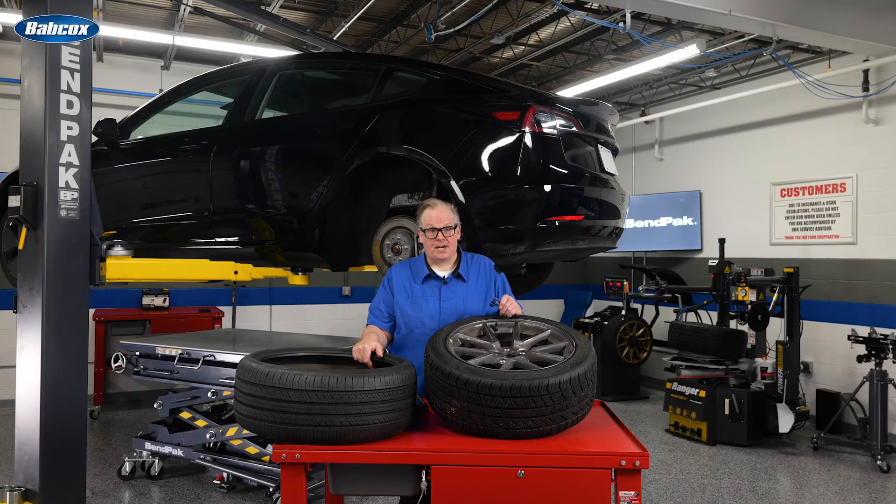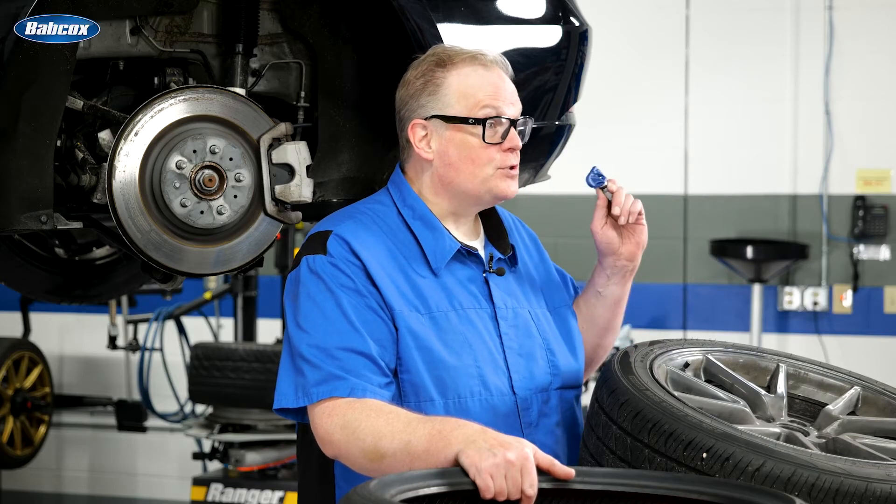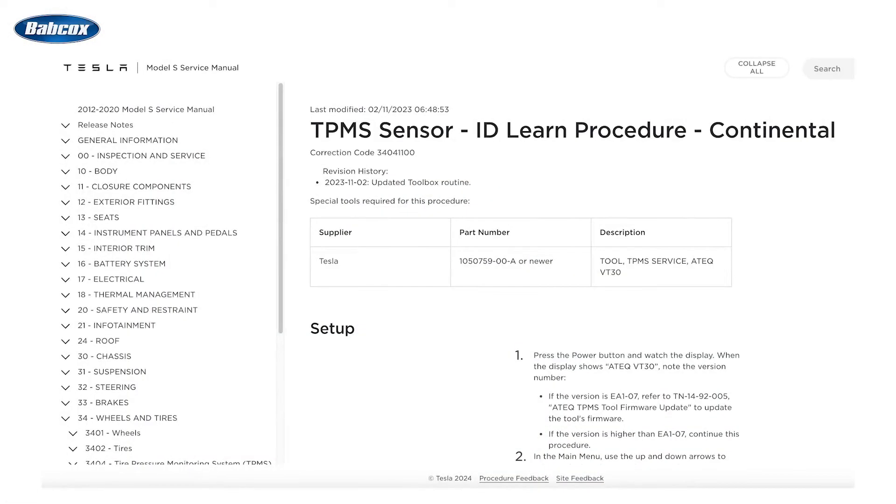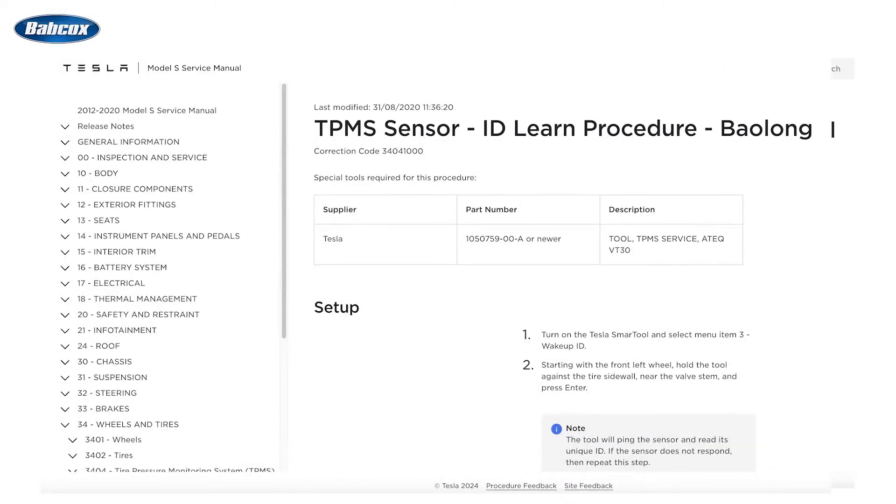Before servicing the tires, make sure the system is functioning. To get started, turn the touchscreen on, go to Controls, Settings, Service, and reset the tire pressure monitor. It's going to differ depending on what model you're working on. This will reset the sensors based on the wheel size.